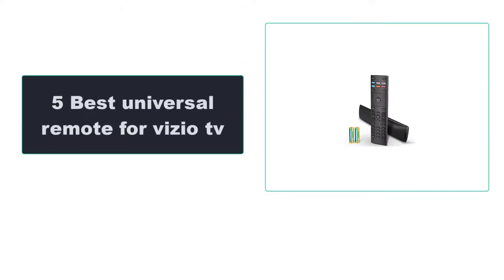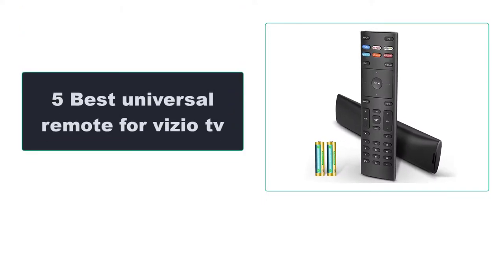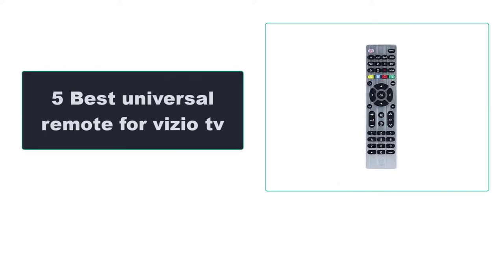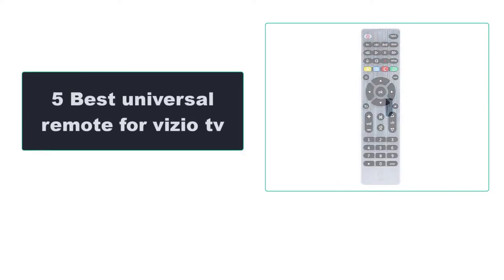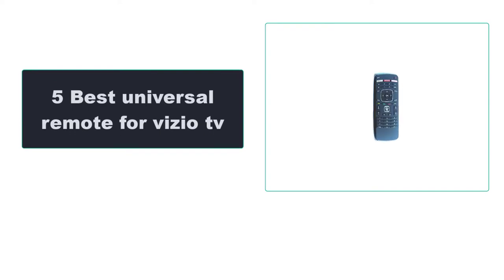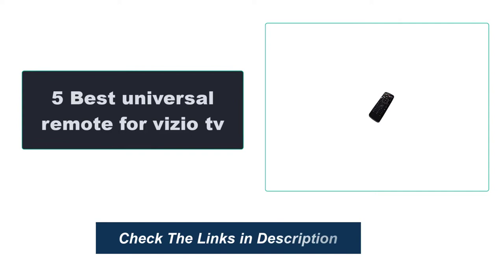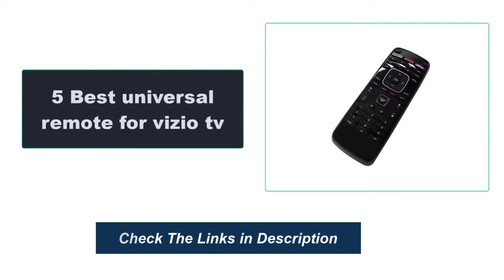In this video, we're going to review the top 5 best universal remotes for Vizio TV that are available on the market. We made the list based on their popularity, quality, price, durability, user opinion, and more. To see the most up-to-date prices, check out the links in the description below.